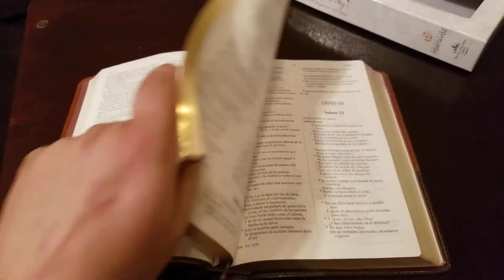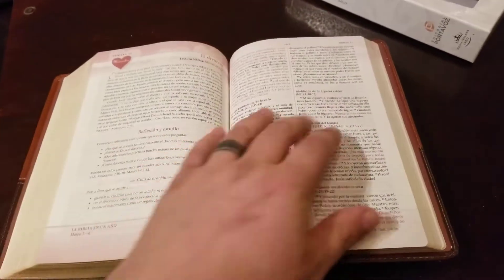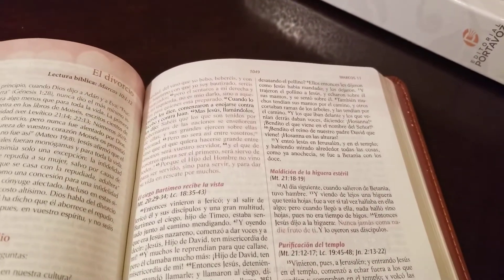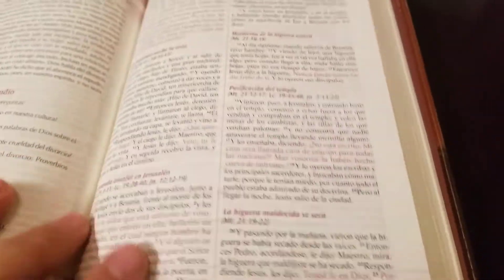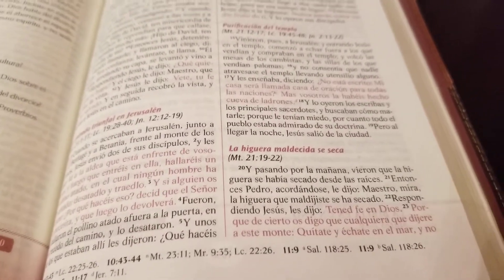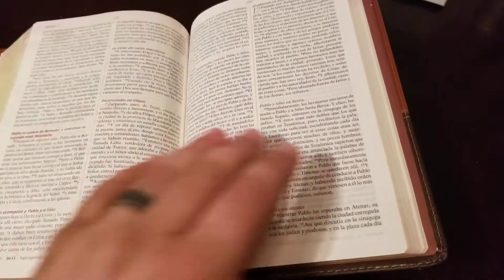It is a red letter text. Here's one in Mark where you can see the red letter — it's just a really nice red letter. Not distracting, not really dark, but it's not pink either. It has a pinkish tint in this light, but in regular light it's a darker, nicer red.